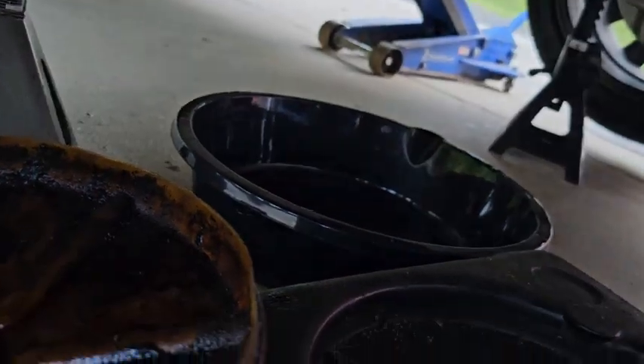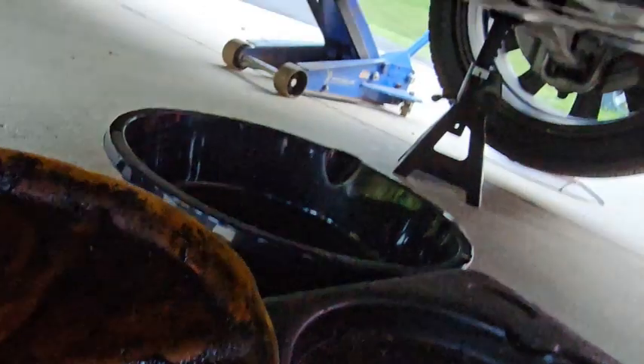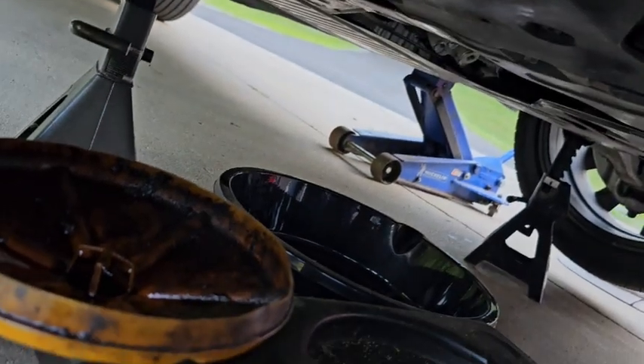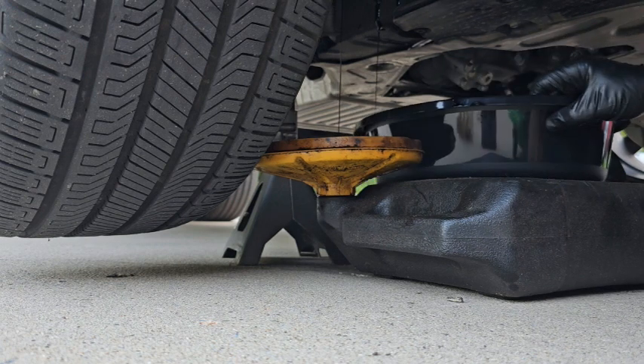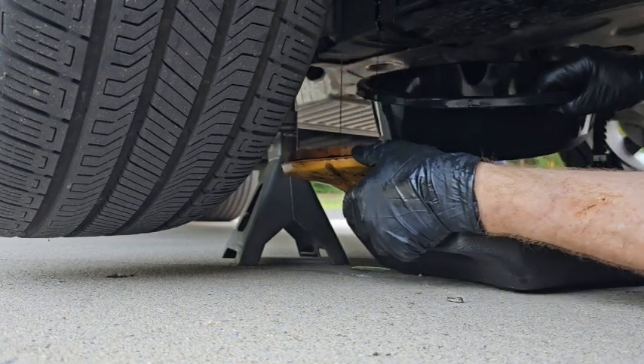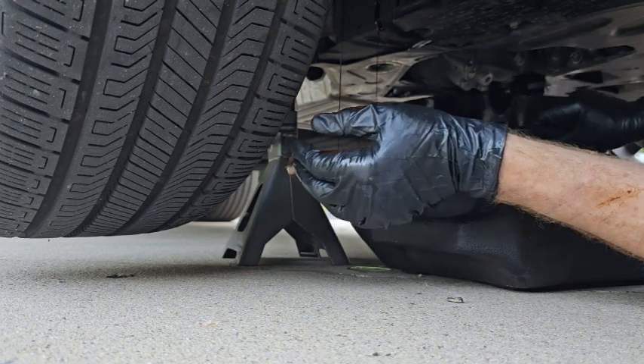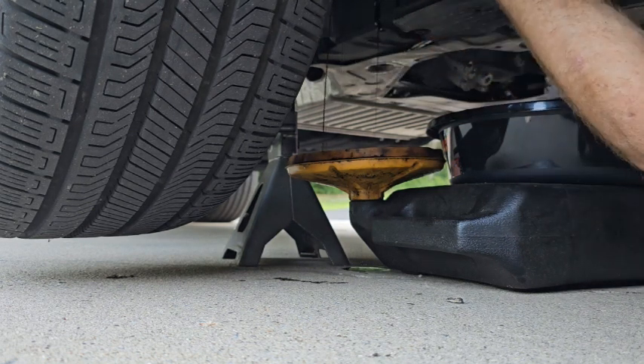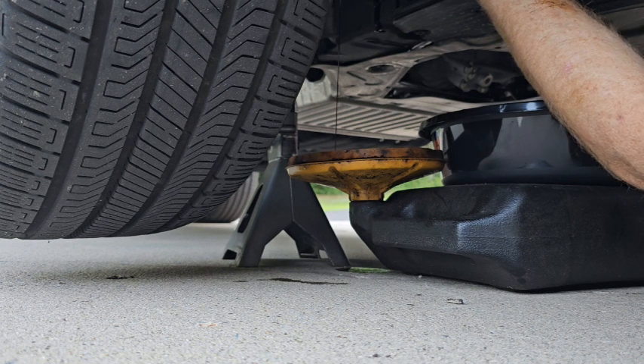I'll put a second pan down here because this is the first time doing this for me — I'm not sure how this thing is going to drain. I do have a makeshift drain guide funnel so the oil falls down into my pan. I've already got the filter a little bit broke loose just to make sure I could get it loose before I stuck the funnel in there. I'll reach in and screw it off — whatever happens, happens. It's running in two spots, which is why I got the second pan. I'll just let that drain.